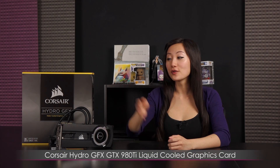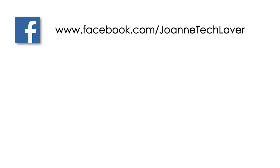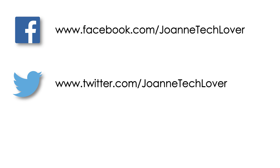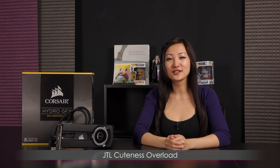That wraps it up for this look at the Corsair Hydro GFX GTX 980 Ti liquid cooled graphics card. If you liked what you saw, be sure to hit the like, comment, and subscribe buttons, and follow me on social media: JoAnne Tech Lover on Facebook, Twitter, and Instagram. Also check out my other YouTube channels, JTL Lifestyle and JTL Cuteness Overload. Bye!